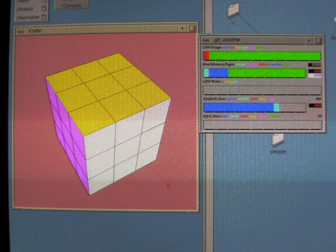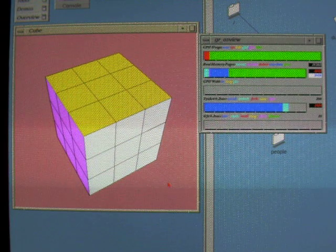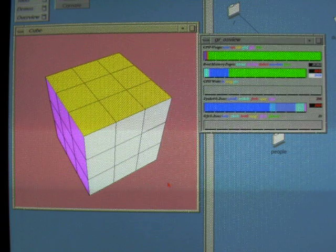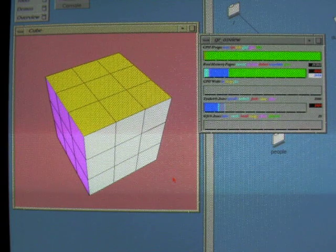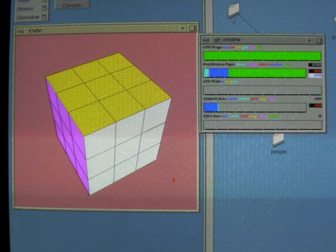This is a computing test for the Silicon Graphics Personal Iris 4020 in both graphics and computing power. What we're going to do here is have the computer scramble the Rubik's Cube, seen here, and then have it try and figure out how to solve that Rubik's Cube.